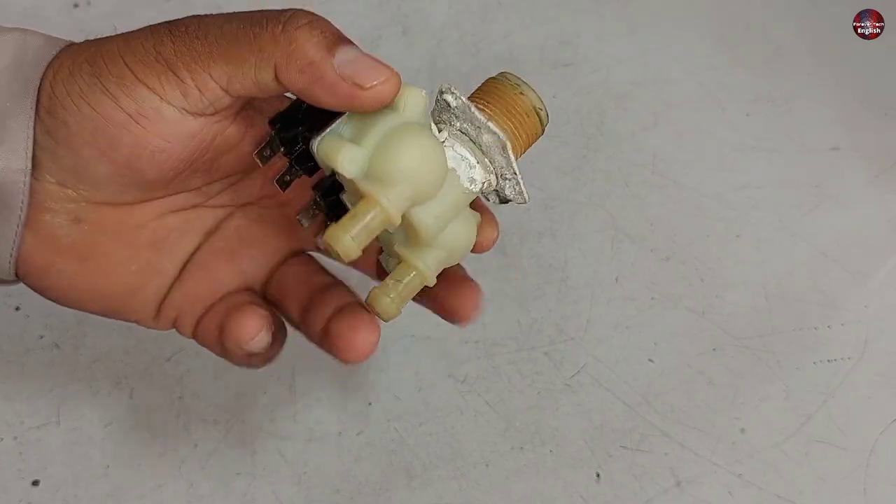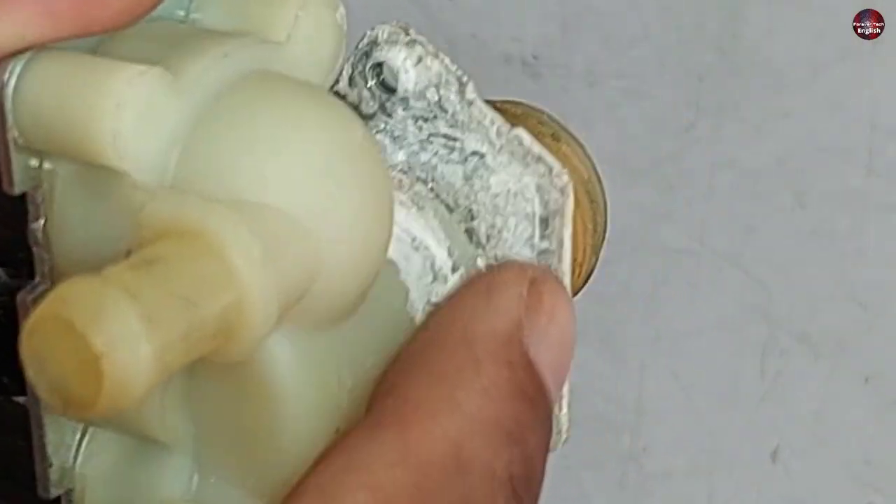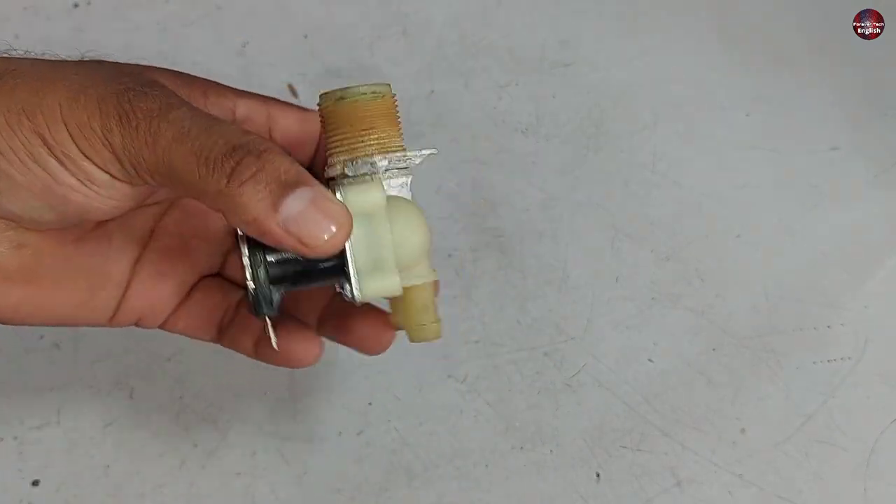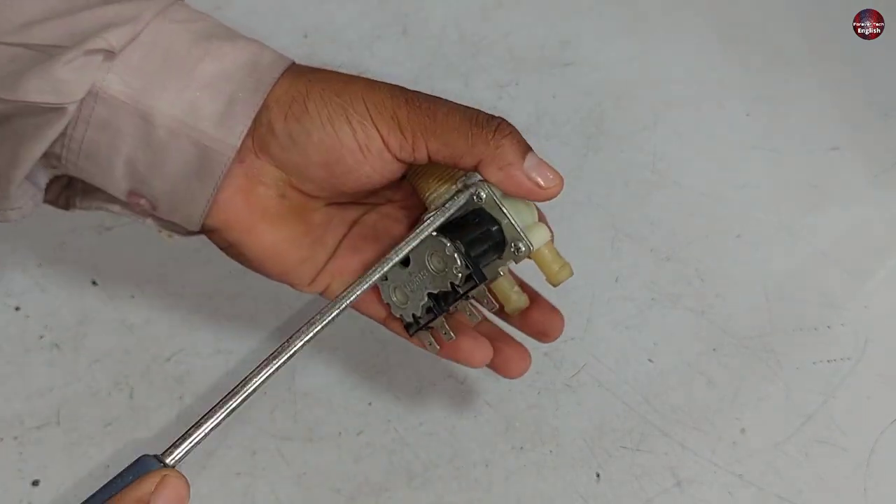Now I will clean this valve and check whether it has any problem. When white detergent scales build up, the valve inside creates problems. Now I will disassemble it and open the screws.